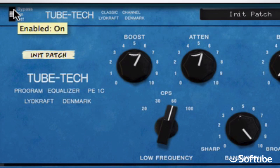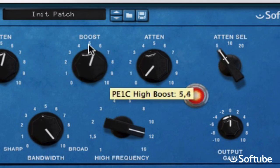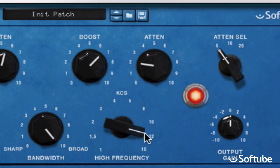So let's give the top end some sparkle. Here the boost and attenuate knobs actually have separate frequency switches. I'll boost at 12kHz — nice — but perhaps the hi-hat got a little piercing now, so I'll attenuate at 5kHz. This is the original again. See how fast that went?